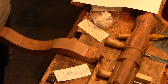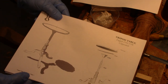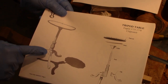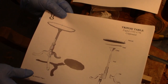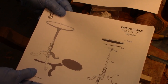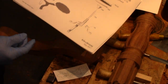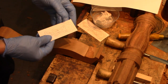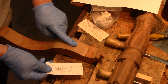In making this tripod table — this is 18th century Chippendale style English — on the cabriole legs there's a small carving of a leaf, an acanthus leaf. It's pretty shallow carving, but a nice touch. And I'm getting ready to do that carving, but I need to get the pattern on the knee of the leg.